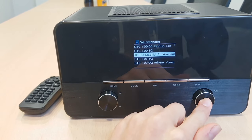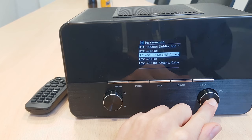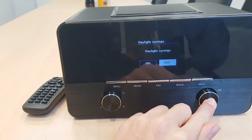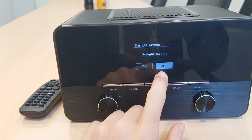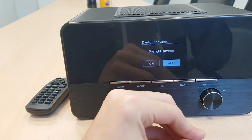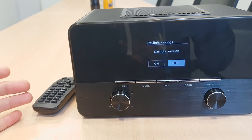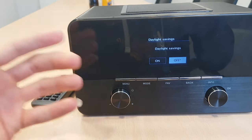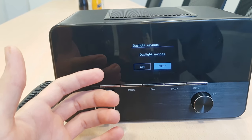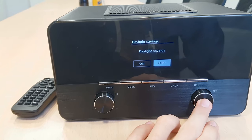As long as you set this up, the time should be automatically displayed for your estate. This option — daylight savings — please always keep it off. The daylight savings always resets the clock automatically, and we have customers that were complaining because they set up an alarm, but the time would be reset and then the alarm wouldn't be ringing at the time it was supposed to. So please, always leave this option off.